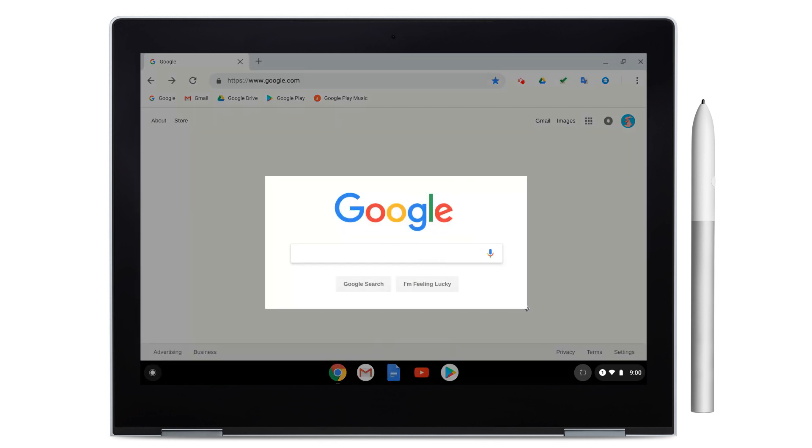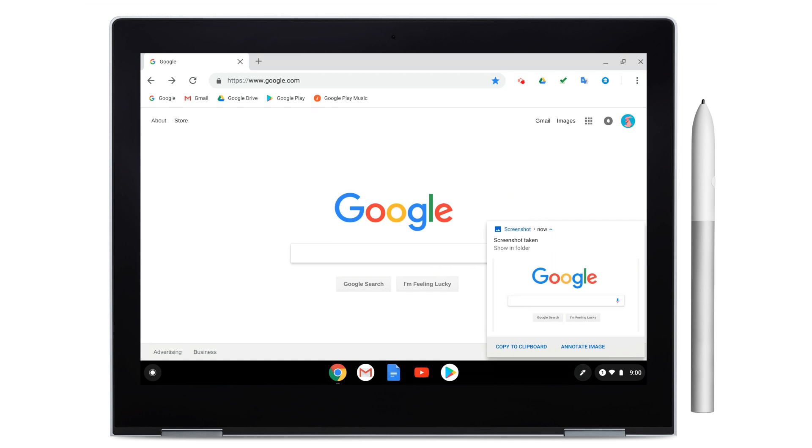Just lift the pen off the screen to finish the screenshot. Once you've taken a screenshot, you'll see a notification in the bottom right of your screen. Tap this notification to see options for the next steps.